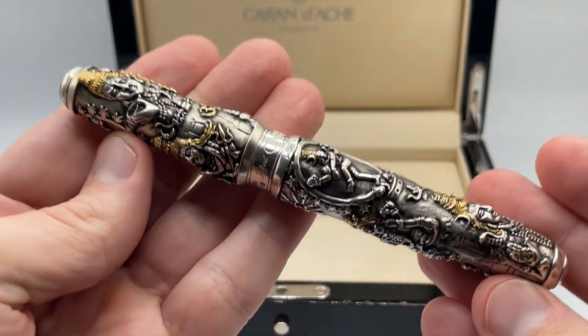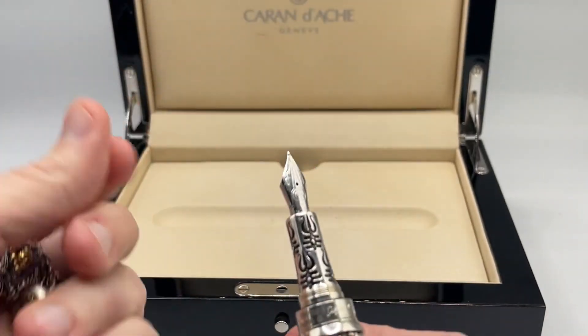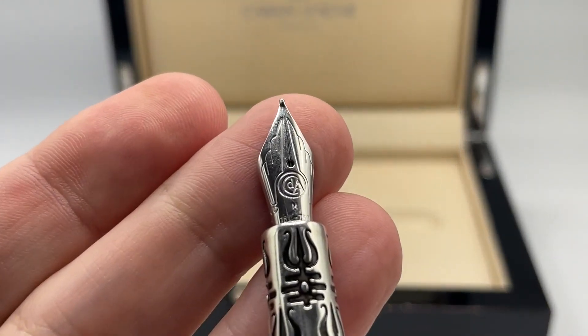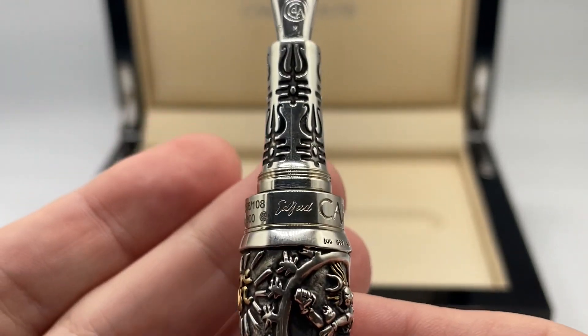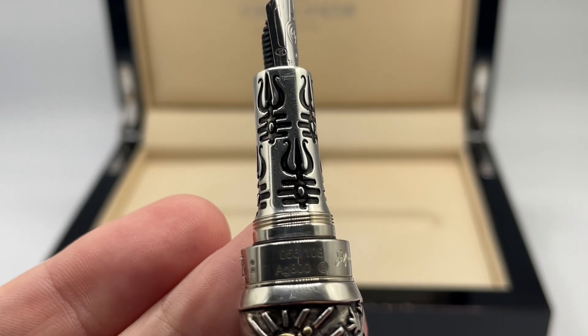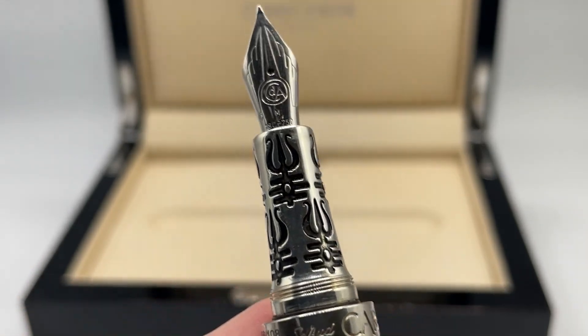As expected it is rather heavy at 120 grams. Taking off the cap reveals a rhodium-coated 18 karat gold nib with the Krandosh monogram.